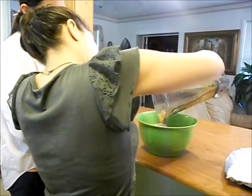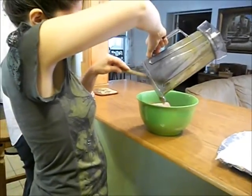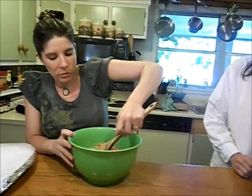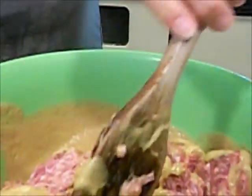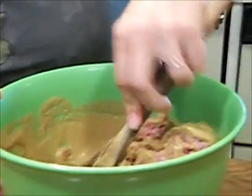We are going to put that into the meat. I'm going to use the spoon to kind of stir this around first. I'm going to use my clean hands, but this is hot and I want to mix it into the cold meat first. I don't want to burn my hands, so that's why I'm mixing it around first because it is still really warm since I just cooked it.